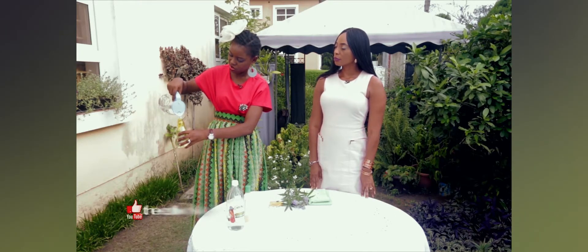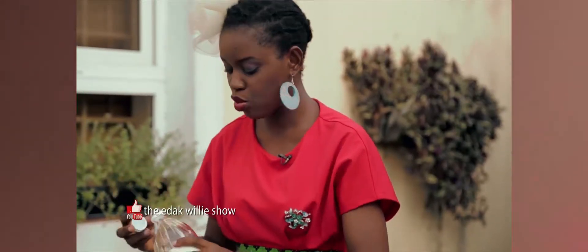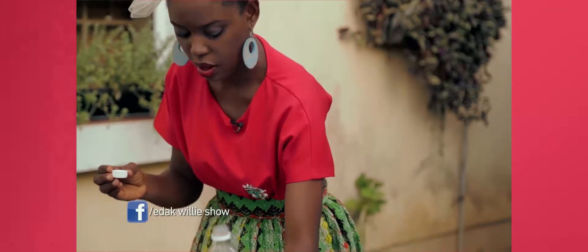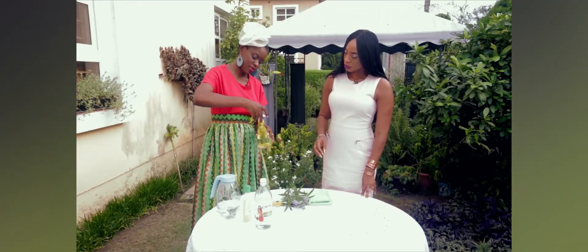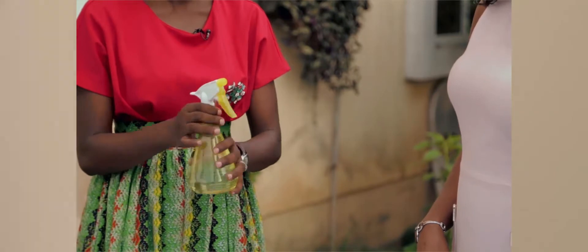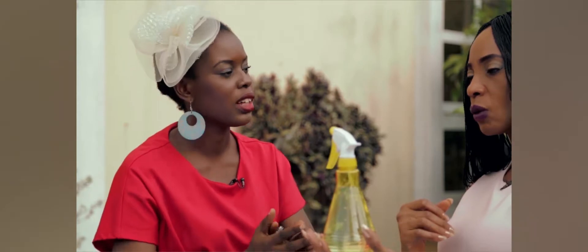Then I add a little bit of vinegar — just a cup. This will help draw out the fragrance. Then you close it. How long do you leave it? I leave it for four to five days. After five days, the apple cider vinegar would have drawn out the essence from the plant into the water. And then you spray.